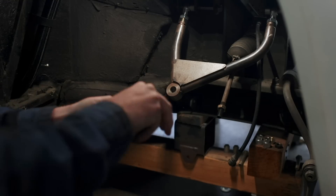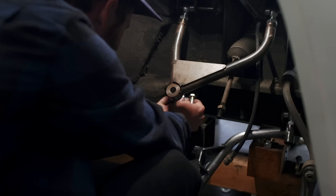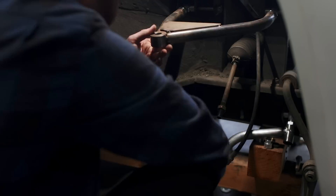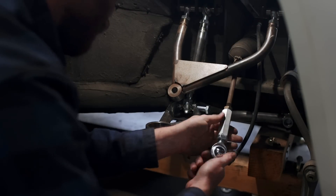I had some fears that all of the welding on the control arms to add these shock mounts would have warped or distorted them. But thankfully, they slid into place and fit just as well as they always have. It wouldn't be genuine to say they didn't warp at all, as I didn't clamp them down, but it seems like we kept all of the warping well under control.